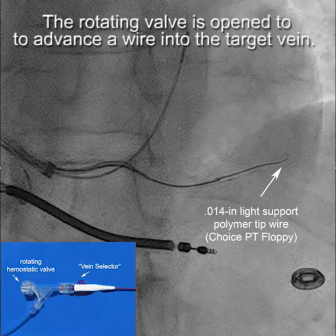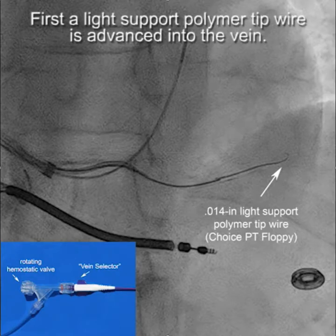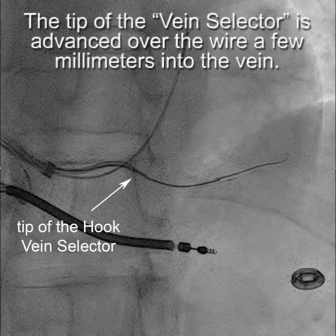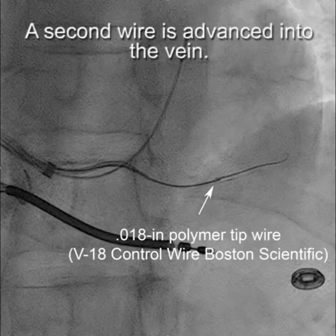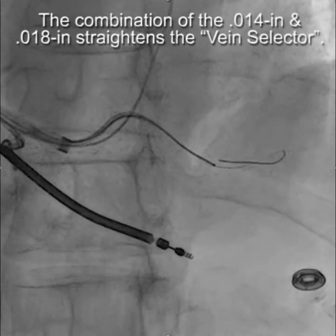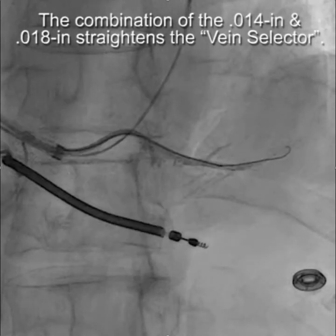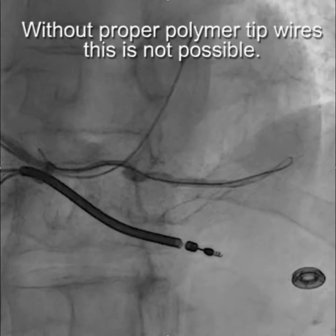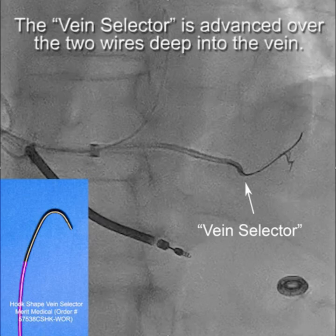We start off with a 0.014 light support polymer tip wire. A stiff wire would displace the vein selector. A wire without a polymer tip would also displace the vein selector. Once the wire is in, the tip of the vein selector is advanced over the wire a few millimeters into the vein. Then a second wire is advanced into the vein — this time an 0.018 polymer tip wire, the V18 control wire. The combination of the two wires straightens the vein selector and makes it possible to advance the vein selector deep into the branch. Without the proper polymer tip wires, this is not possible.